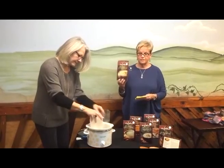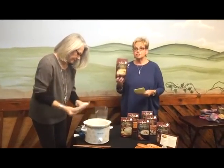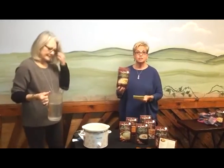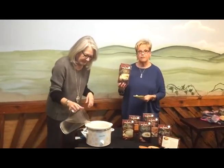Let me tell you all the good stuff that's in this soup mix. There's not only corn, but cheese and celery and onions and carrots — all the good, delicious things that you would put in your own homemade soup. And then we're adding six cups of hot water.